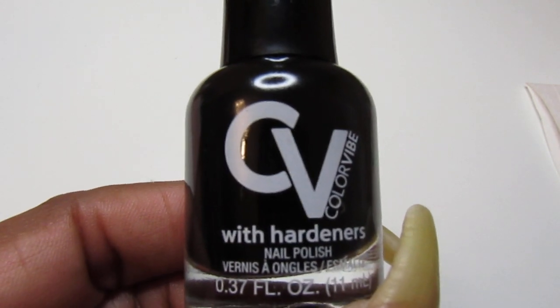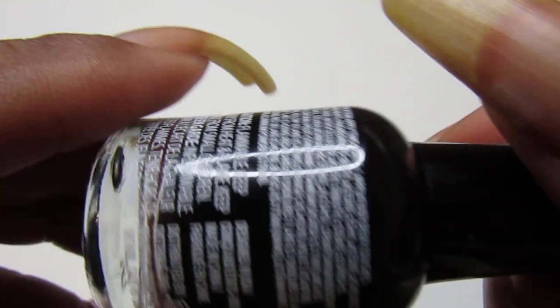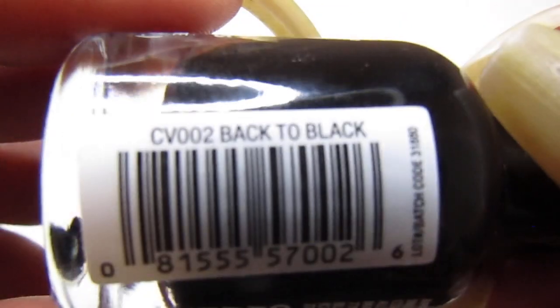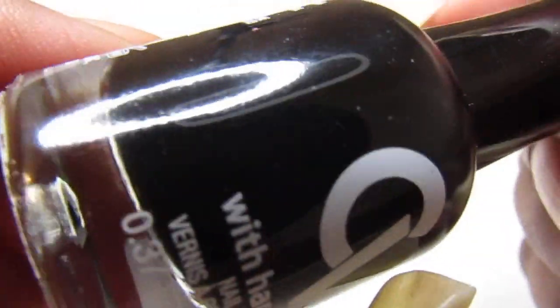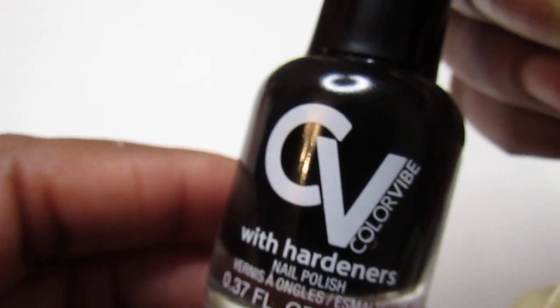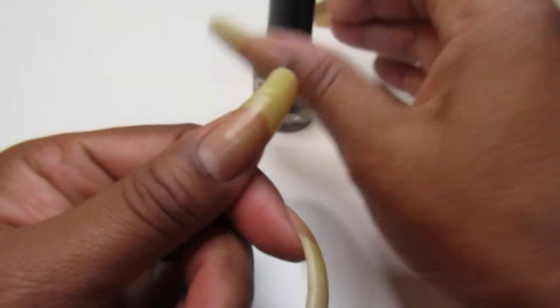I'm swatching this Color Vibe with Hardness Nail Polish, and this one is called Back to Black. It is a black cream color. So let's see if it's going to apply in one or two coats. It looks really rich.